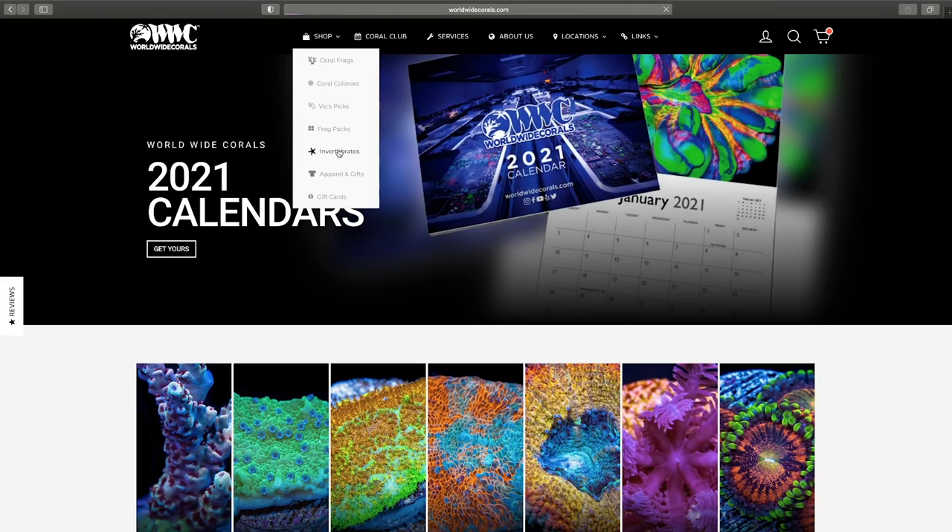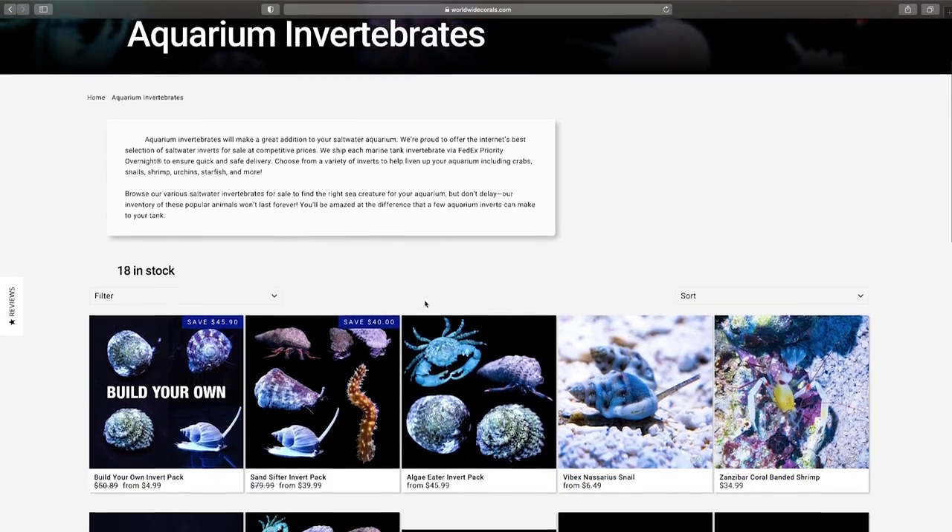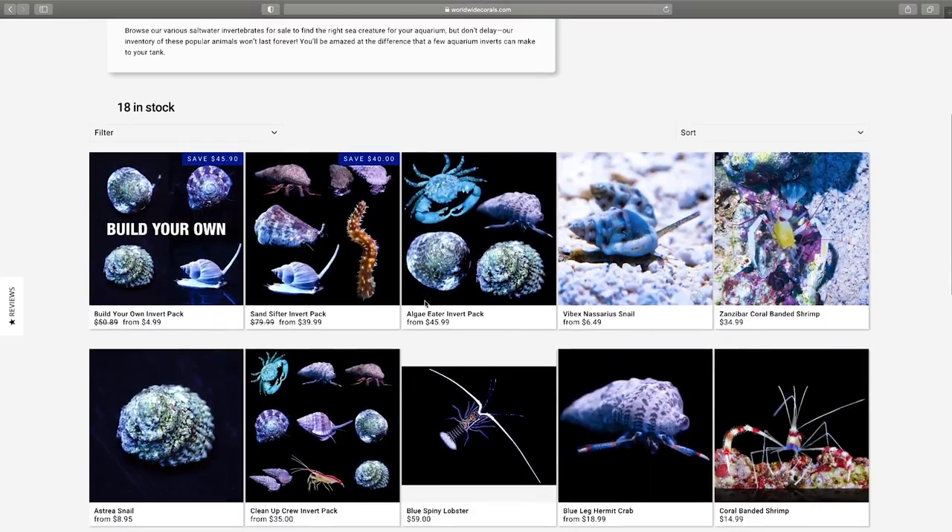To add inverts to your cart, go to the shop menu and select inverts. It's so easy your grandma can do it. Hey grandma. It's that easy. Did you get me anything? Wow, thanks for being shellfish.